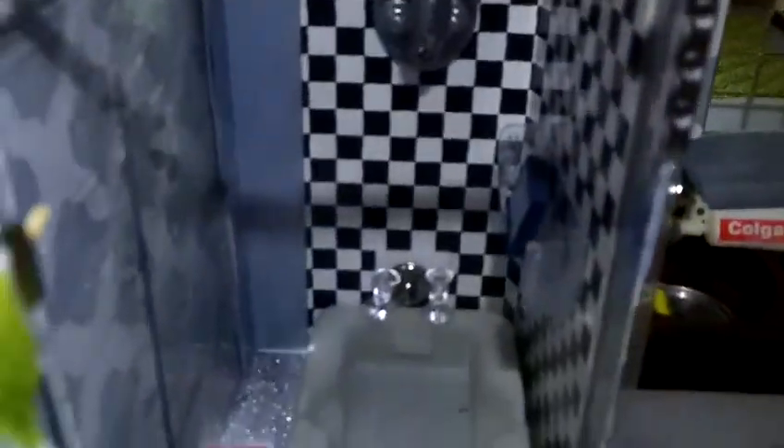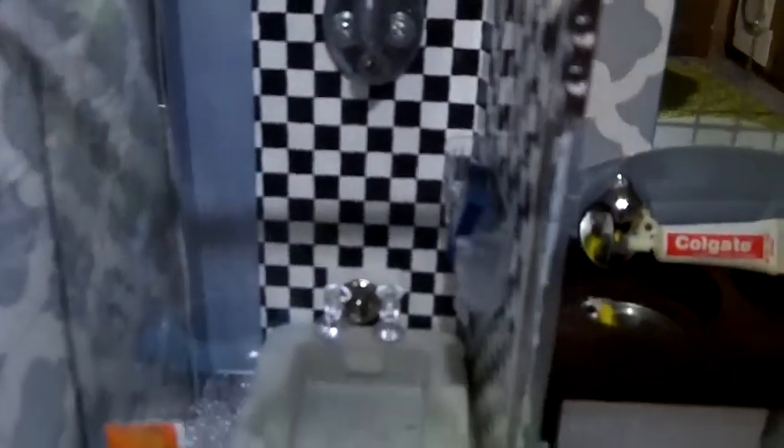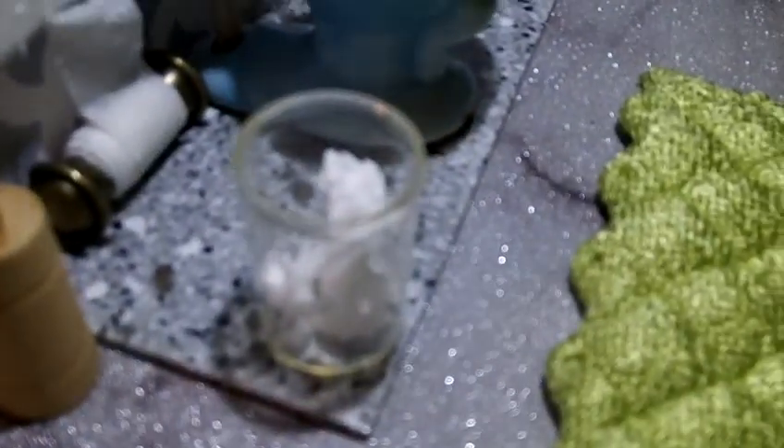That mirror right there also came from the Dollar Tree. And that's a handmade bathtub — a shower — it's all handmade. Then I have a blue toilet and I made the waste basket.